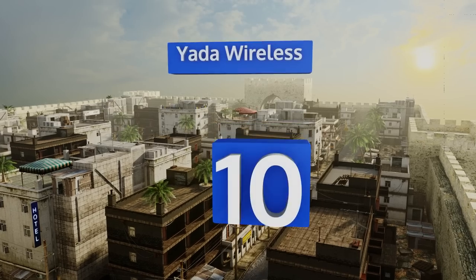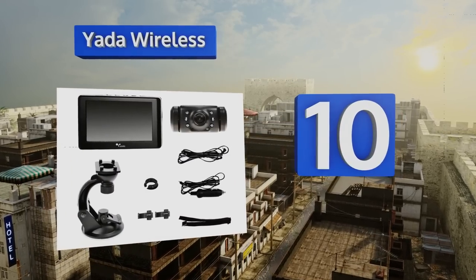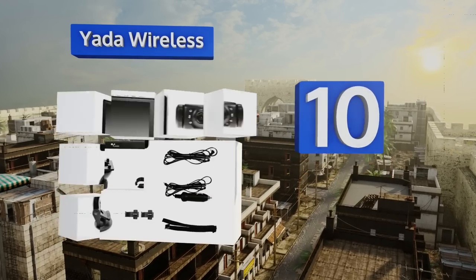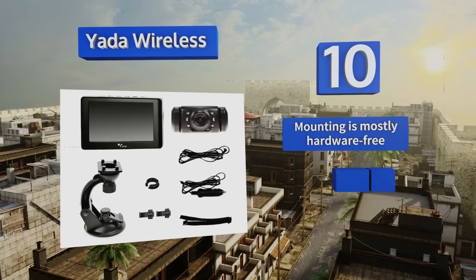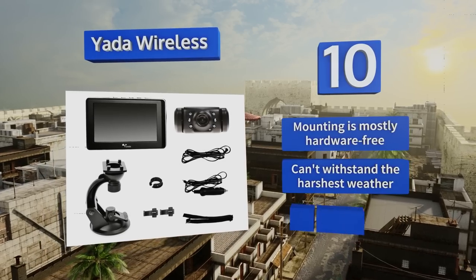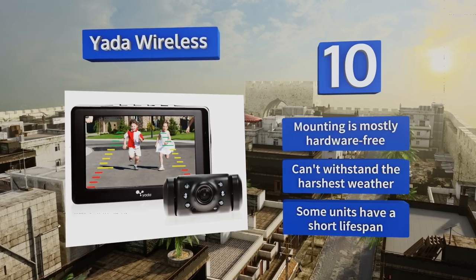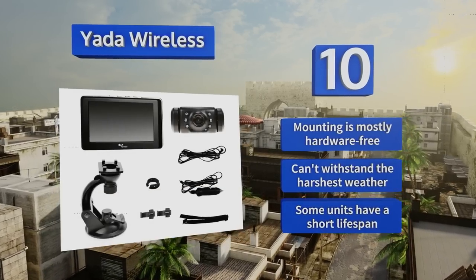Starting off our list at number 10, the Yada Wireless comes with everything you need for digital rear vision. The camera mounts to the top of your plate and the view screen to your dashboard using a suction cup and swivel mount. It comes in both 3.5 and 4.3 inch models. Mounting is mostly hardware-free, however it can't withstand the harshest weather and some units have a short lifespan.